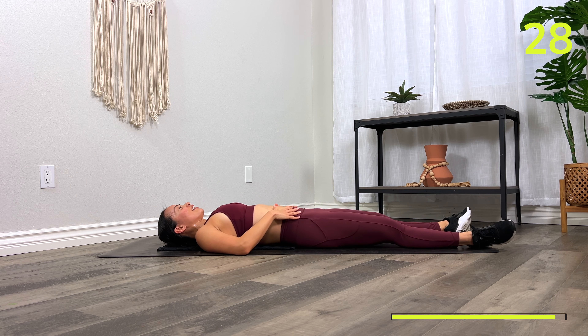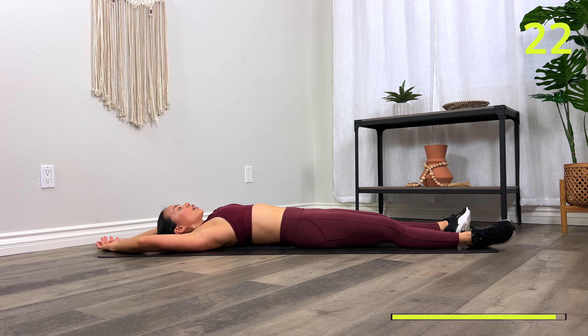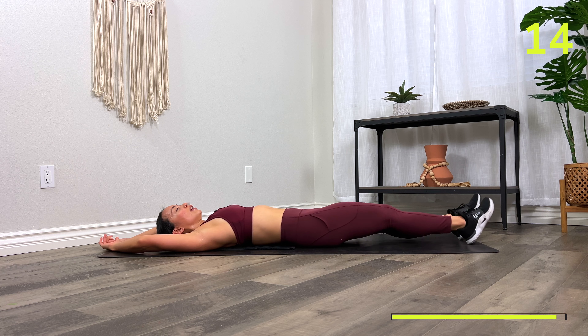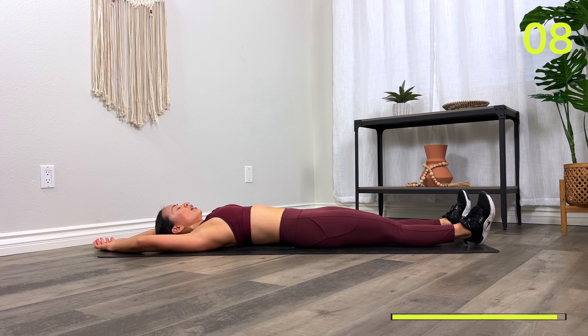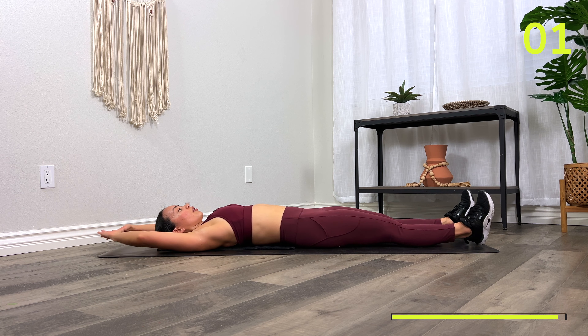30 seconds — just relax. Last round, best round. How can we push ourselves in this one? Maybe get one more rep in or do it with better form. We'll take off in ten and then you are completely done. Starting with your stretch to knee tuck — in three, two, one, let's go!